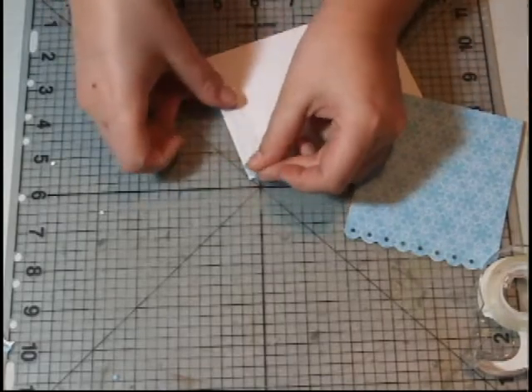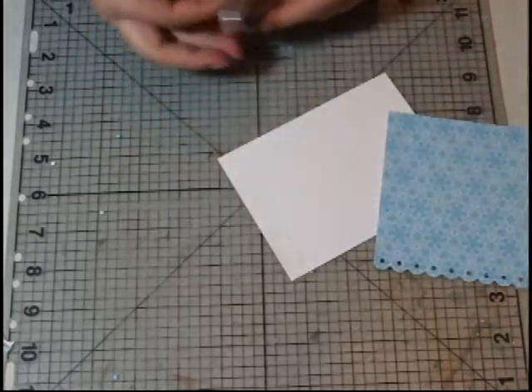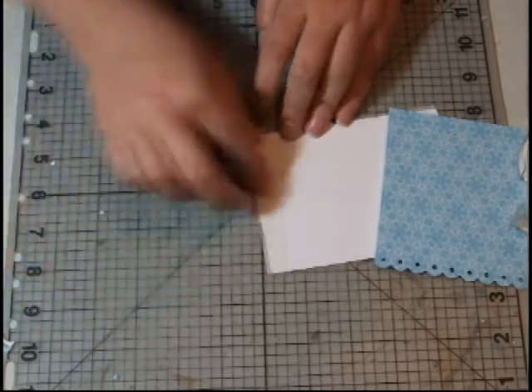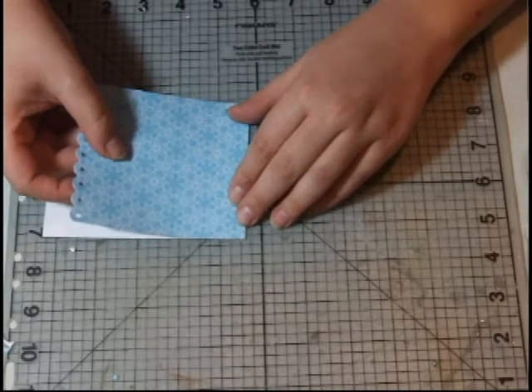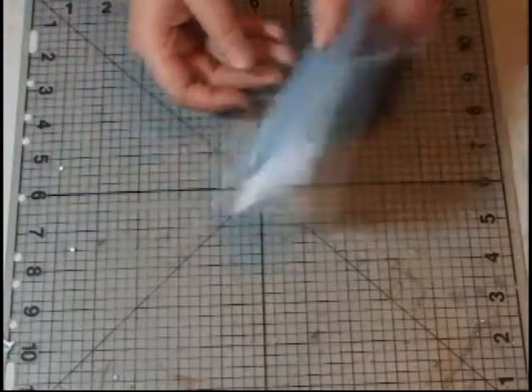Go ahead and lay that down on the very edge. I'm just a little short so I'm going to go ahead and add a little bit more tape, and go corner to corner, edge to edge. Just attach this at the very, very top and you're going to go white to white, putting the back side together so it looks like that.